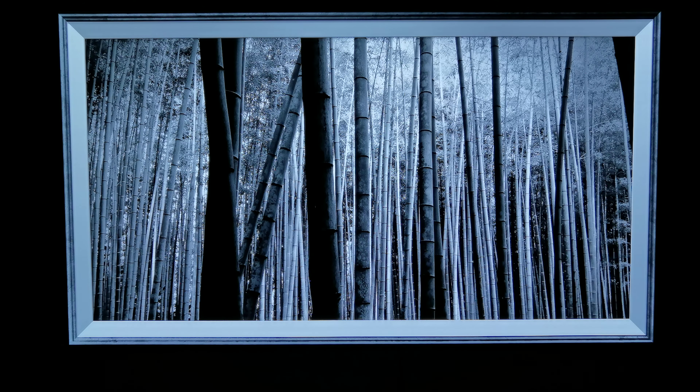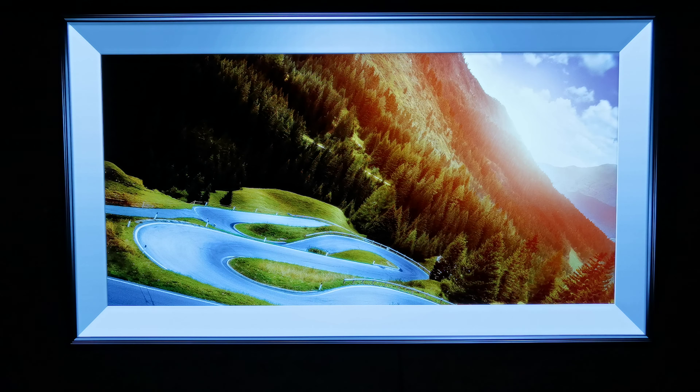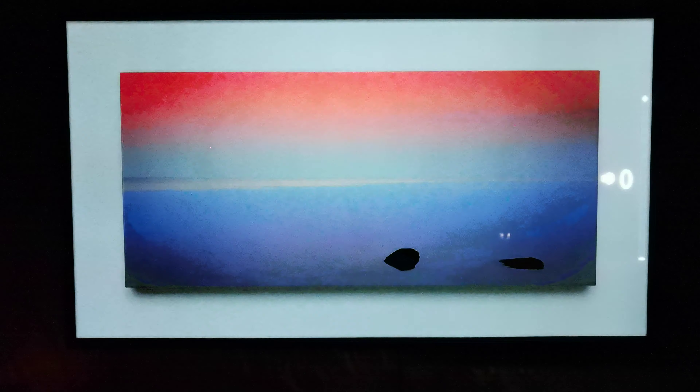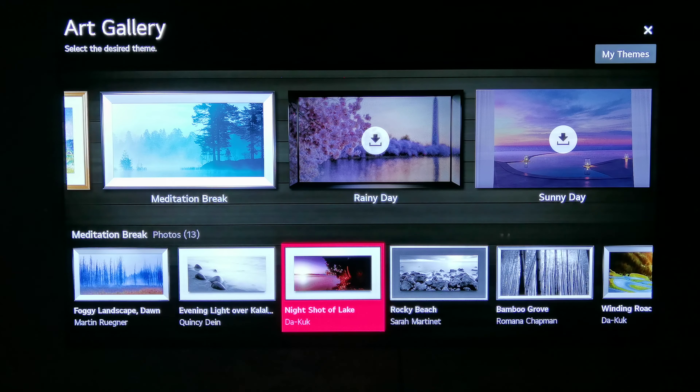As we said, the picture cannot remain for a lot of seconds on the screen because of the burn-in effect of OLED technology. But the way it is presented — even the sound we can adjust. If we don't like the sound, we can remove it totally off. So you see how nice this Art Gallery is.